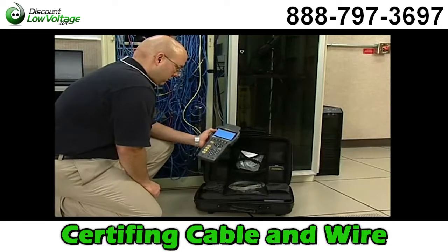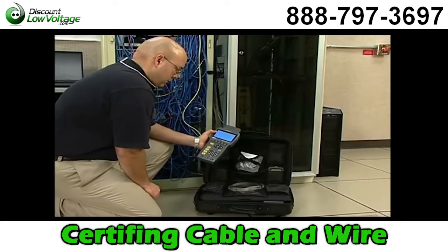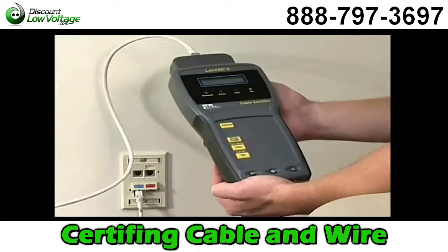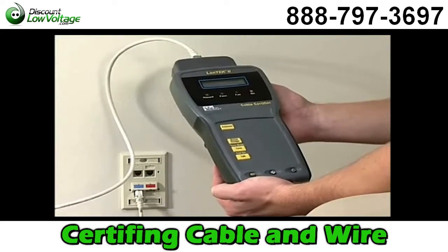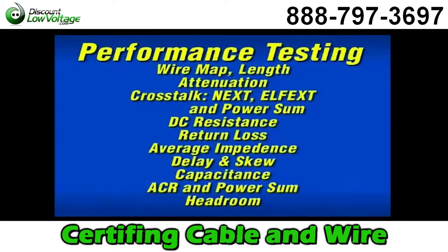Basic cable testing involves either the backbone cable that feeds the entire system or measuring the performance of the horizontal cabling from the telecommunications closet to the individual work area outlets. A wide range of tests can be performed using the Landtech 2, including wire mapping, length, return loss, impedance, capacitance, attenuation, crosstalk and more.